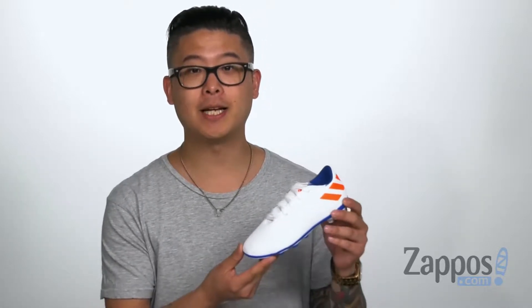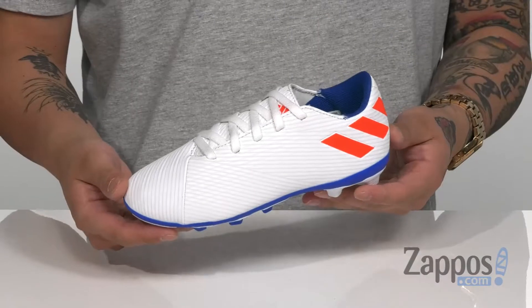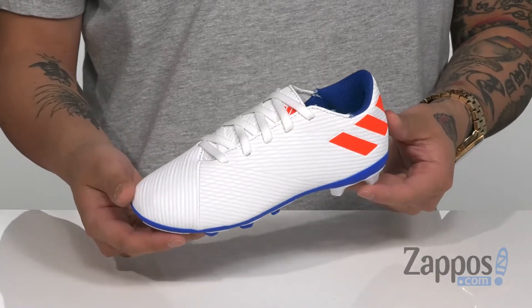Hey, it's Andrew from Zappos and today we're going to be taking a look at the Nemesis Messi 19.4 FXG from Adidas Kids. This soccer cleat from Adidas is the pro model for Lionel Messi.